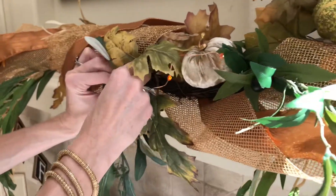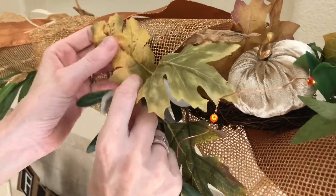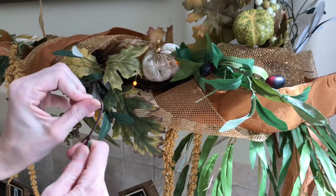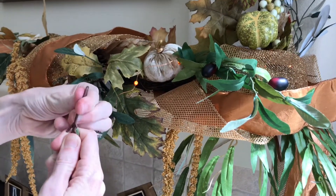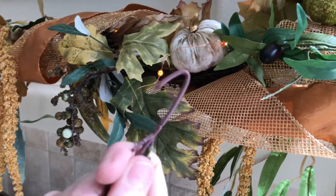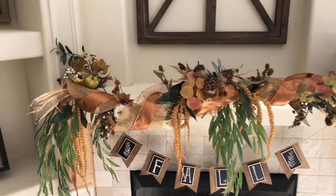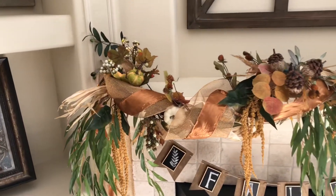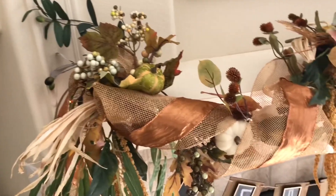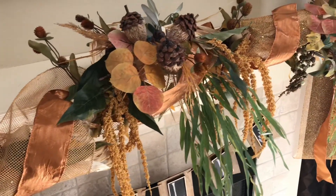Weave and wrap your additional greenery into the garland to secure them and seamlessly integrate them. Another way to securely attach added greenery is to bend the wire into a hook and slide it into place. Along with dispersing greenery and fall elements evenly, it's also important to make sure your colors are spread out consistently so your garland isn't broken up by a large group of one color.